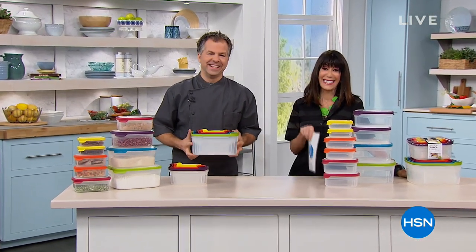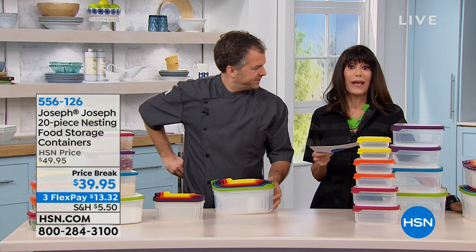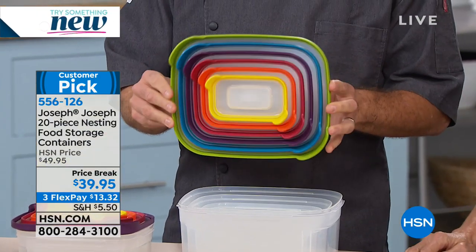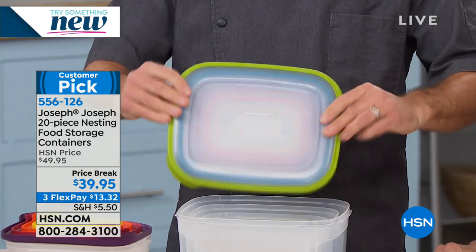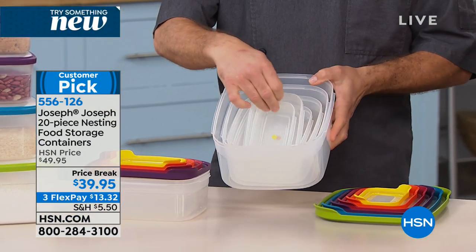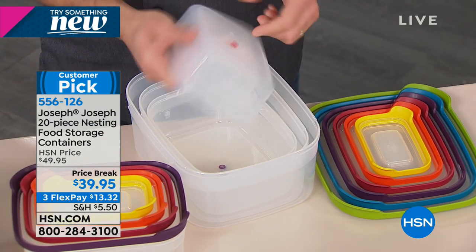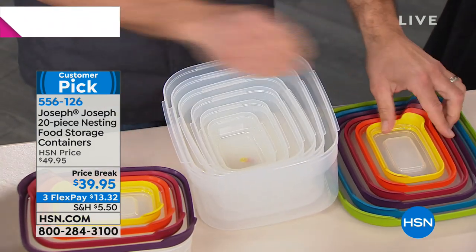Hi everyone, welcome again to HSN. My name is Bobbi Ricardo. With me today, Eric Tochterman. So I love this - first and foremost, we have only about 800 of this nesting set to go around. It is a price break. This is the only airing and it is totally exclusive to HSN. Today marked from $49.95 to $39.95, with three FlexPay payments. This is a very different storage system because the problem I have is, how do you store them? When you have a couple of these big 152-ounce containers, you put two of them in a drawer and you're done.